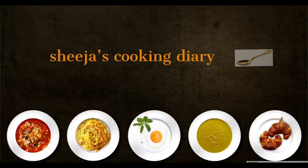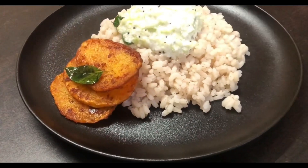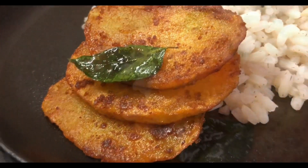Hello everyone, welcome to Shijia's Cooking Diary. Today I am going to do a fried recipe, very simple. This is a vegetarian recipe. Now let's watch the video.